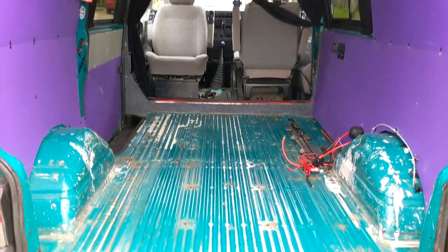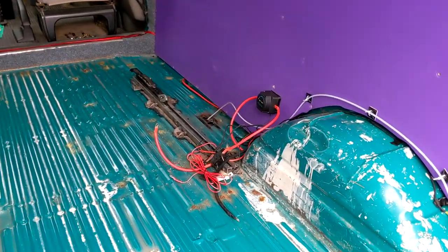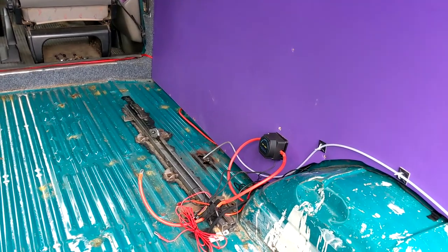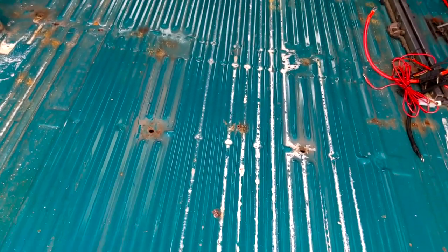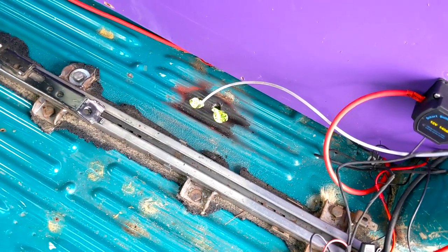We're pretty much back to a blank canvas now. There's just the wiring for the split charge relay and the electric switches up there. The leisure battery has been taken out and disconnected at the starter battery so there's no live at all. There are some holes at the back I've got to fill in - I'll go over those with some fiberglass.